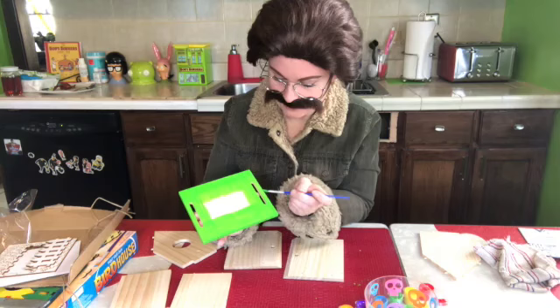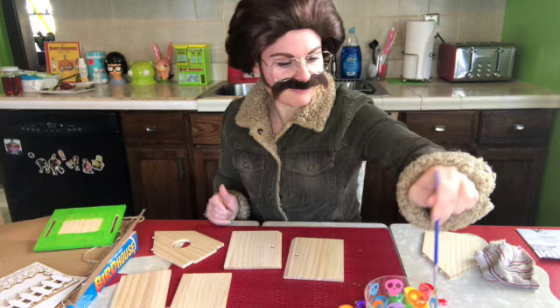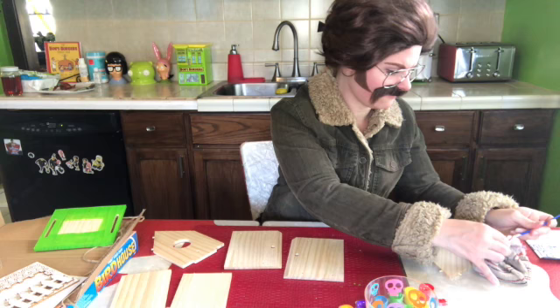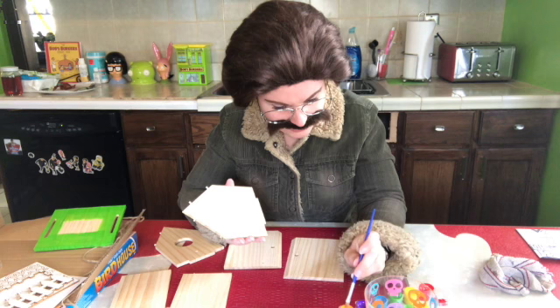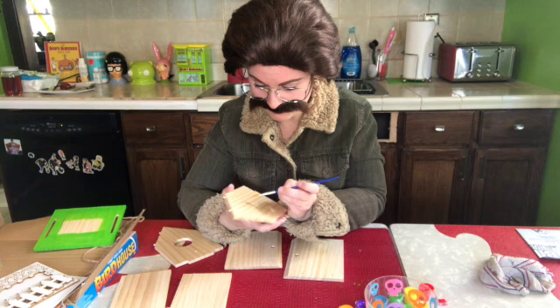I'm getting hot — this coat's really hot. For my birds, I gotta make this look good. I want all the other birds talking about my birds' house. I think I'm gonna paint like a tiger on this one, yeah. My birds ain't scared of nothing.